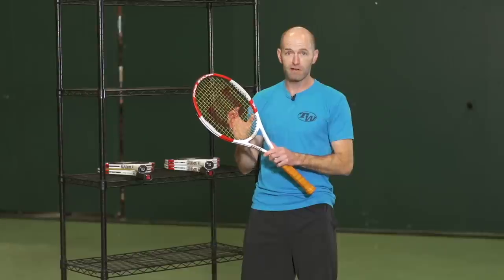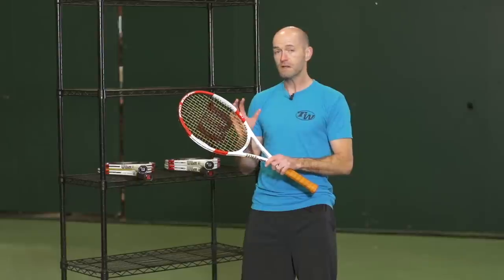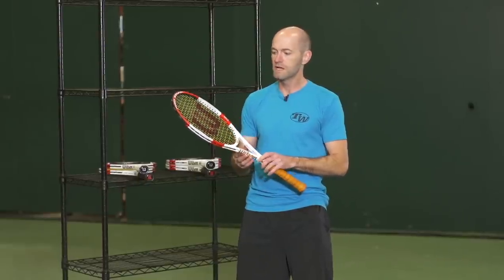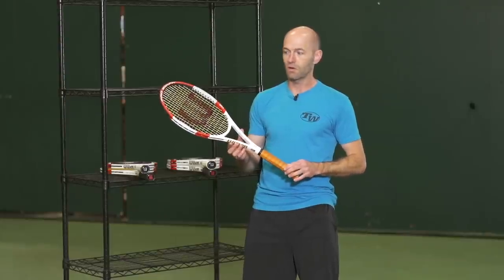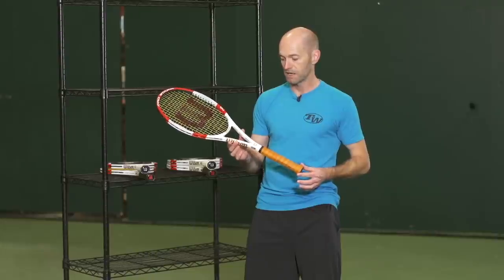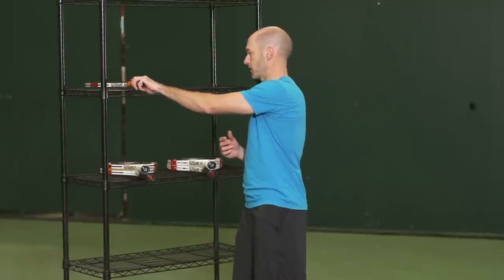They've introduced their parallel drilling to this one and also tinkered with the feel a little bit. I really like the new feel from this racket — very direct, very connected to the ball, and just a ton of control, and really nice plow-through power from all areas of the court. Great update to the 90. Probably my favorite version of this racket.